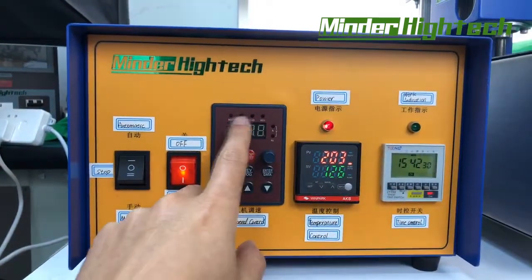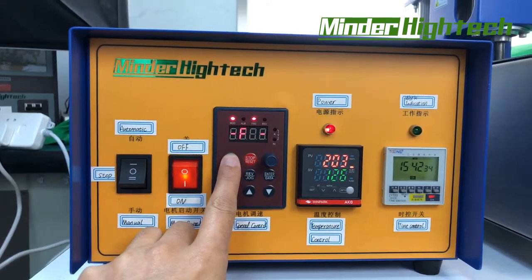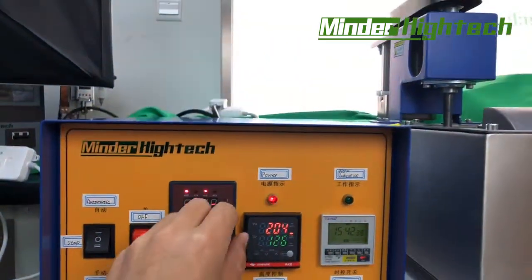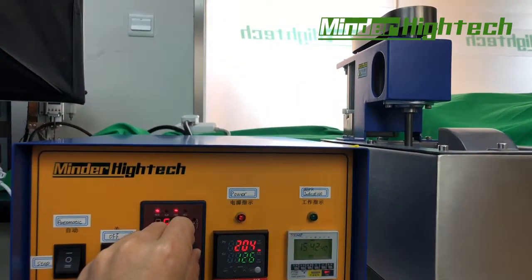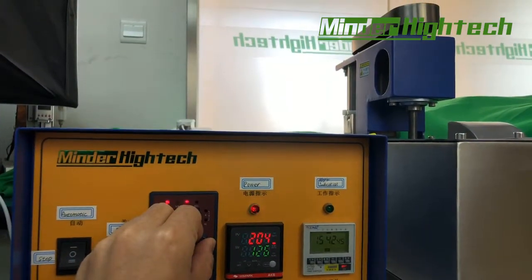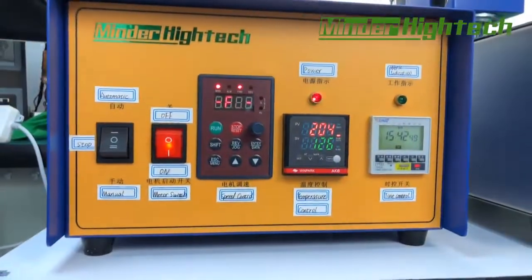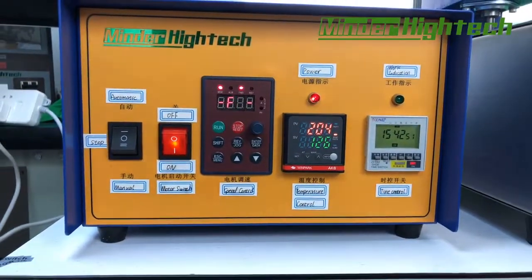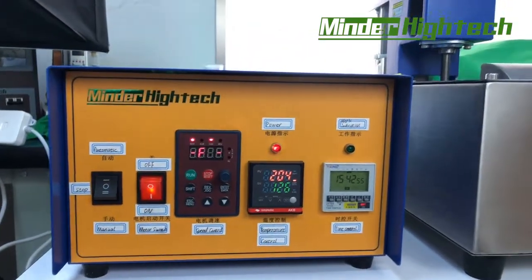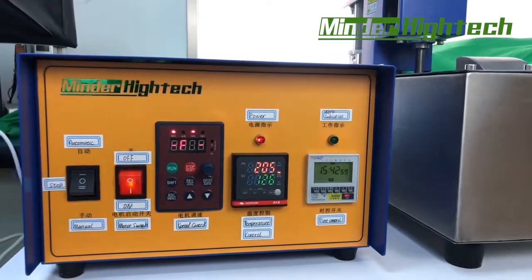When restarting, press this button first and then press run — it will work again. This is easy handling. Thank you.